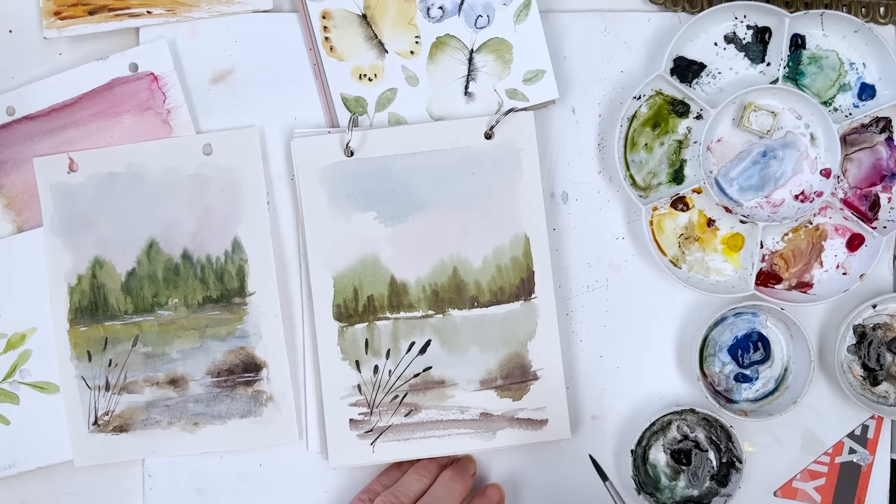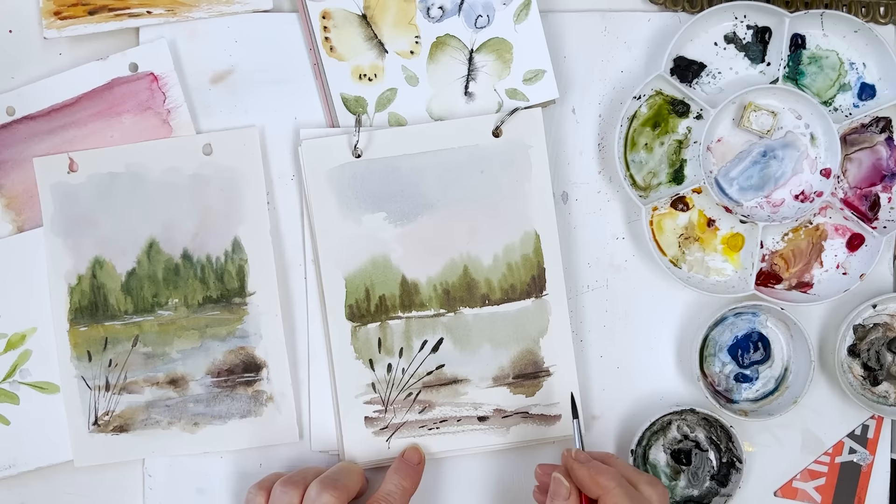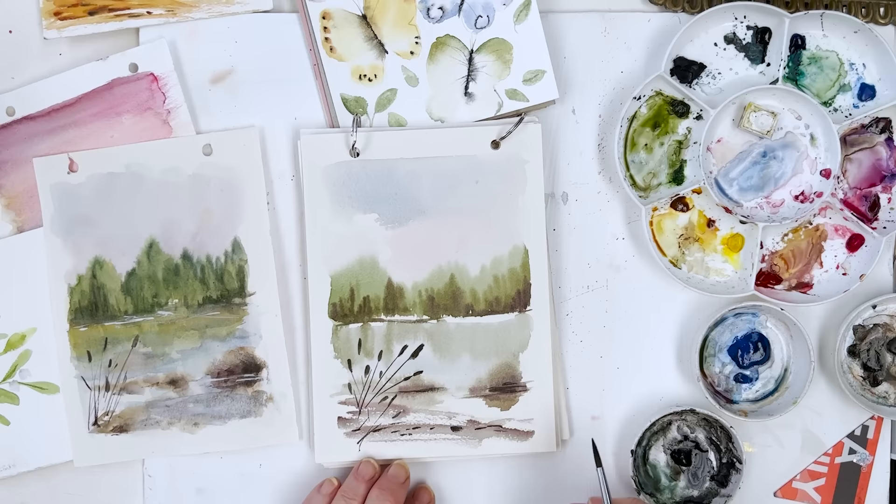Just some darks over here, a few pebbles on the beach. And I think we'll call that one done.